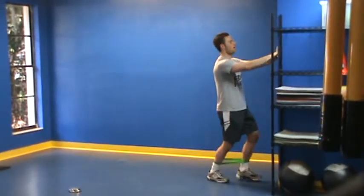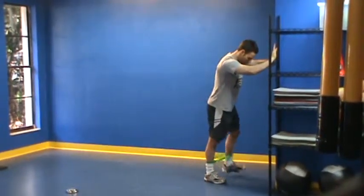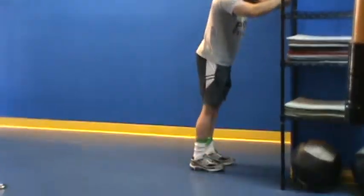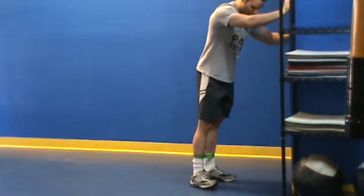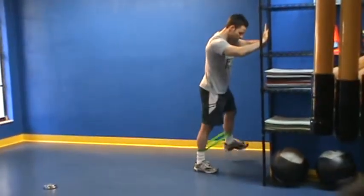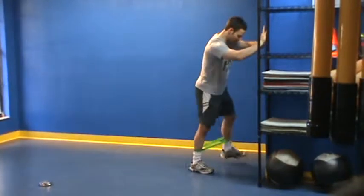Perform for prescribed reps on each side, then we're going into leg swings. With this, you want to keep the foot forward facing the wall as opposed to turning out. Just swing slow and steady, prescribed reps on each side.